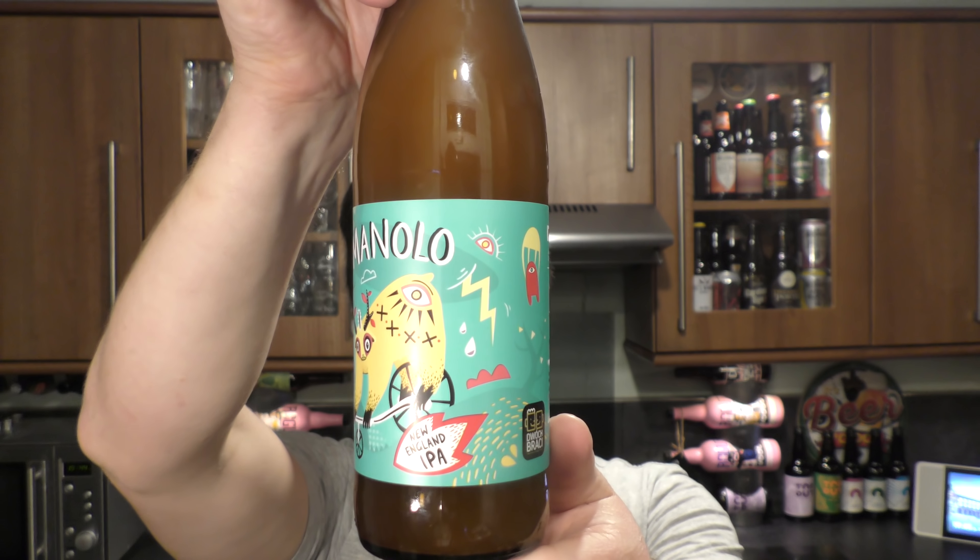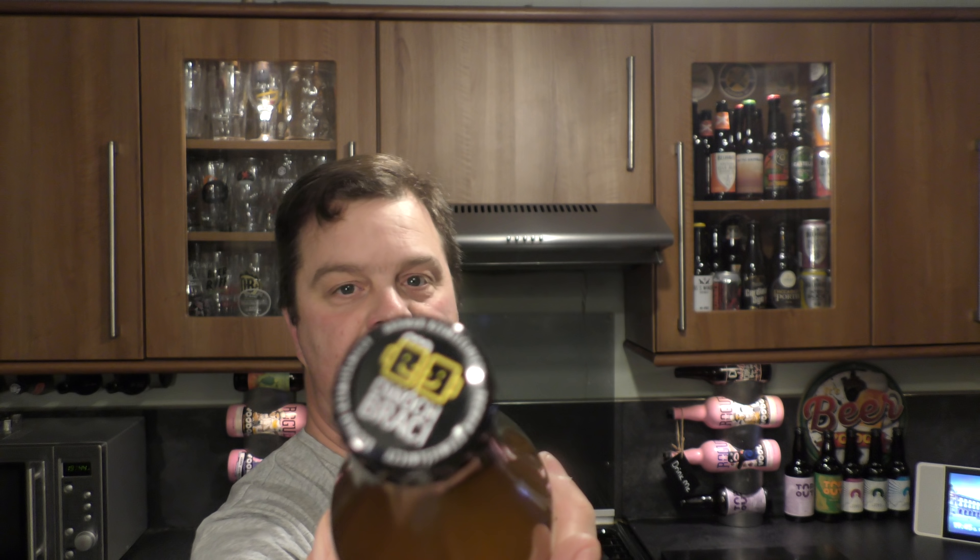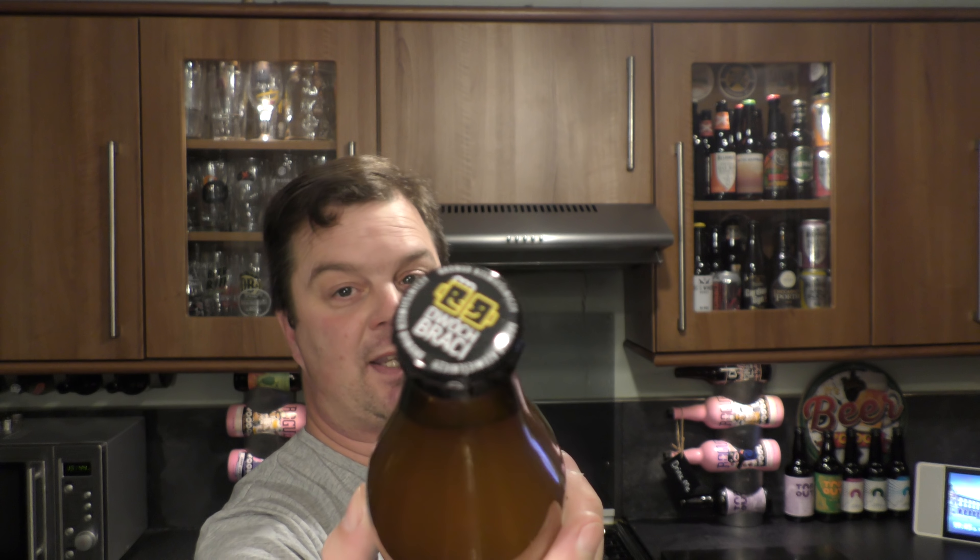A 500ml bottle. It looks really good — I've got to be honest, it looks really good. I like the branding, I like the liquid in the bottle. It looks very good. There's the bottle cap. Thank you to the brewery who sent me the beers — I think I had about four bottles of each beer. Thank you very much for that. Let's get on with the review.